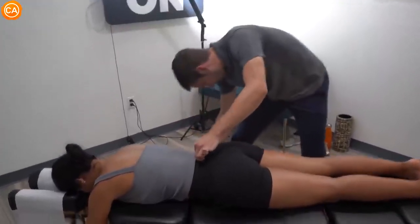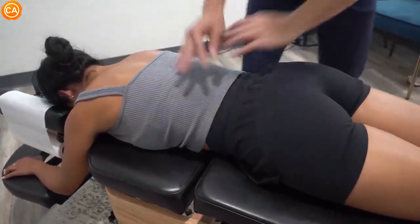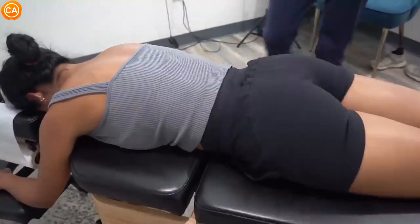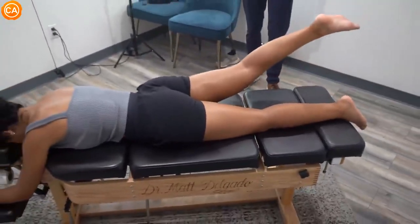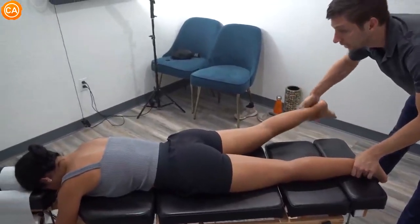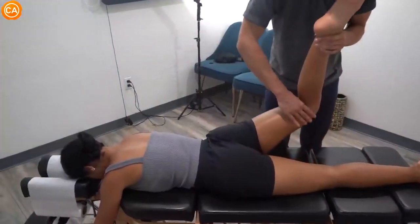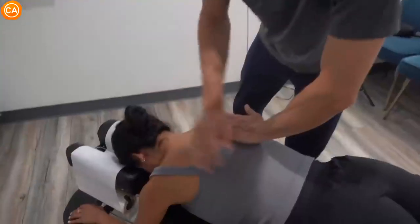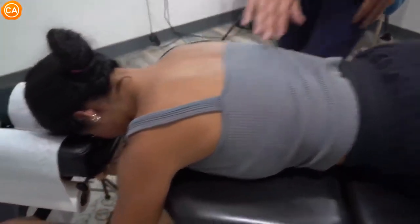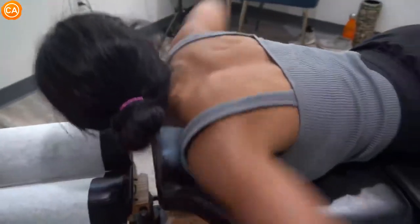This is her fifth lumbar for the people at home wondering. There we go. Now go ahead and try to lift that right leg for me please — good. Don't let me push this in — good. Does that feel any different? I feel a little less strain. Don't let me push this down — good, let it all go. A little push right there — you're going to feel this one move. Good — wow, that looks so necessary. Go ahead and turn over onto your back for me please.